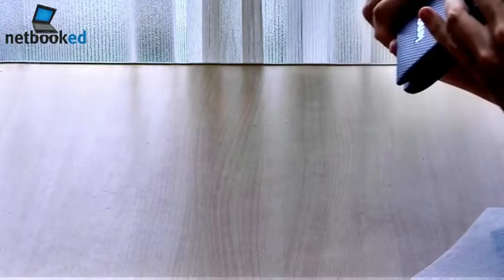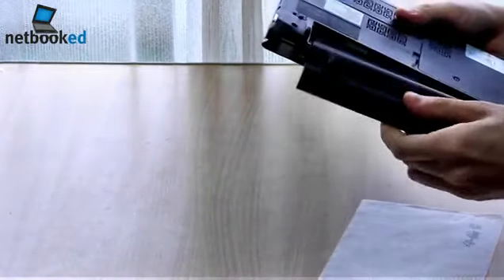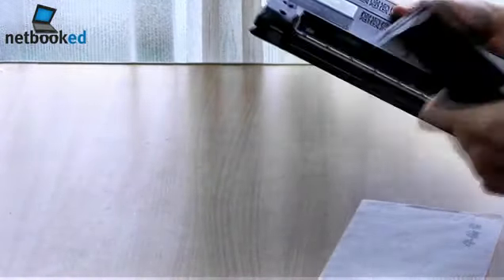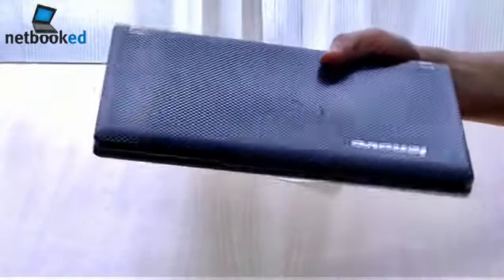Let's put in the battery. Is there any kind of SIM card slot? Let's check. I don't know if you can see it. Then put in the battery. The battery sticks out a bit.